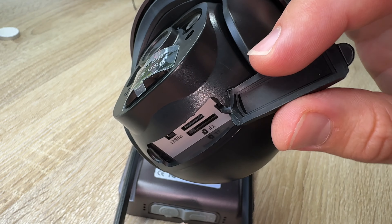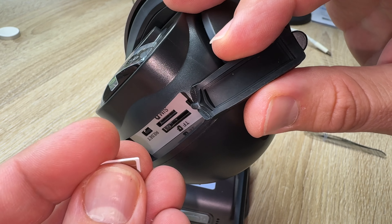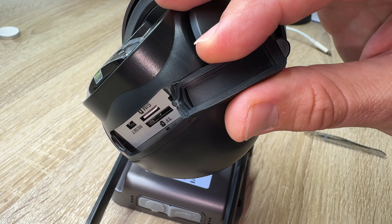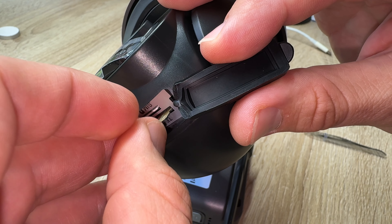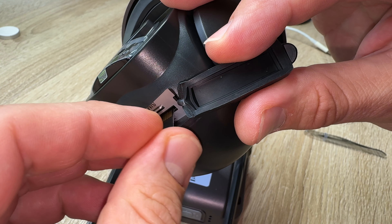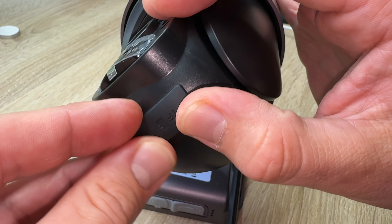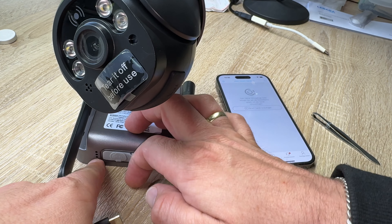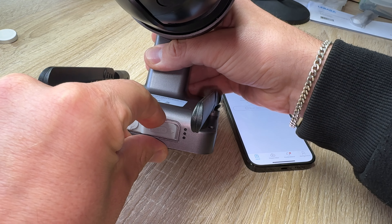Unlike other common 4G cellular security cameras on the market that only record when motion is detected, this XIGA no Wi-Fi security camera solar can record 24/7 and ensure a longer independent runtime, as it's equipped with a 20-watt solar panel and 20,000 mAh built-in battery. The TF card is not included but supports up to 128 GB, so you can buy it separately. It's designed for places with no Wi-Fi and no electrical power supply — the 4G LTE cellular security camera can work anywhere.